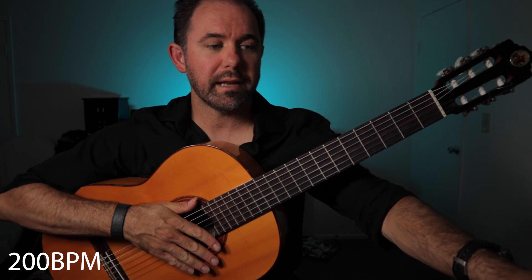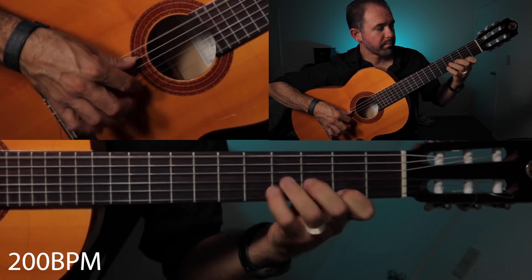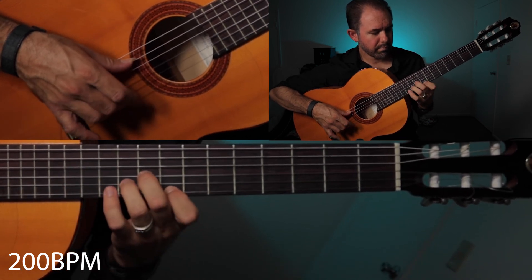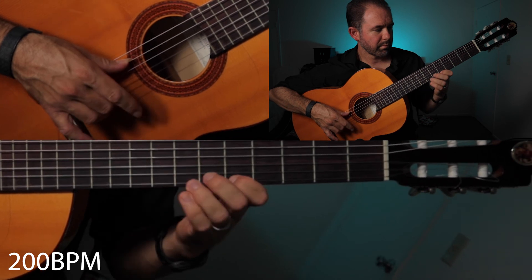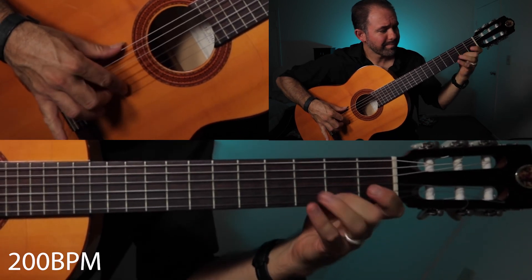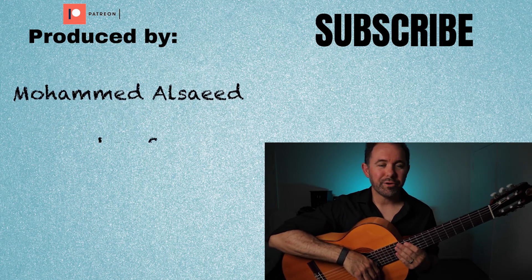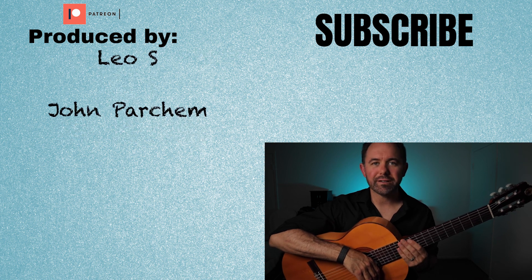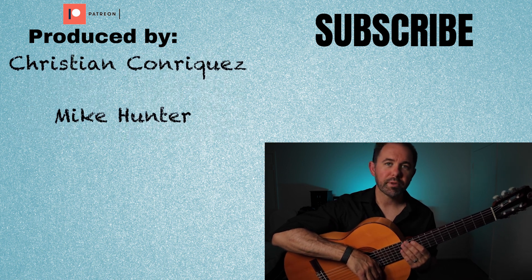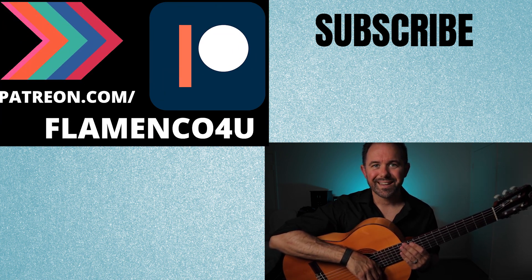Our final playing speed at 200 beats per minute — let's give it a try. And that's it. Thank you so much for watching. Don't forget that you can get all these tabs, backing tracks, and more over at patreon.com/flamenco4u. A special thanks to our supporters there who make this possible. Don't forget to book your call with me one-on-one so we can talk and I can get your input for my new flamenco guitar course coming up soon. Until next time, take care.